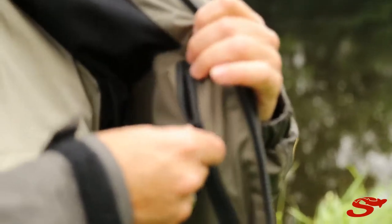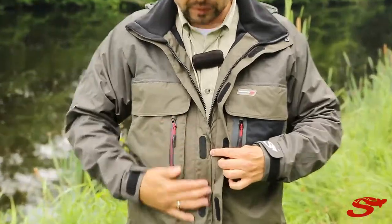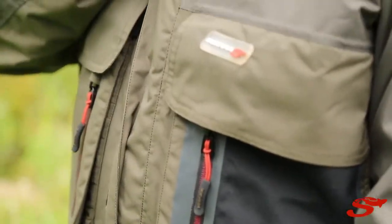Inside you have a nice inner pocket. When you close it down, you have the wind stopper and the wind gillet here — a water gillet — so no water runs in if it's windy.